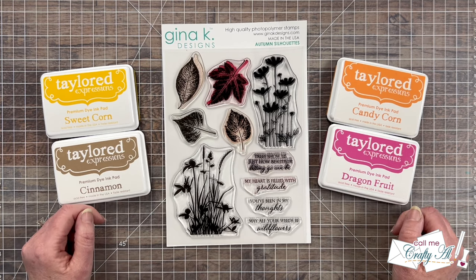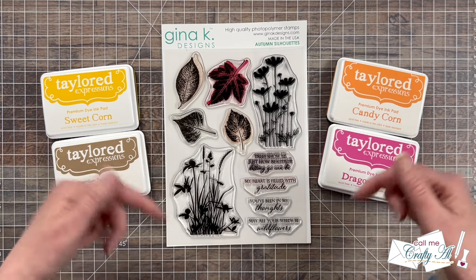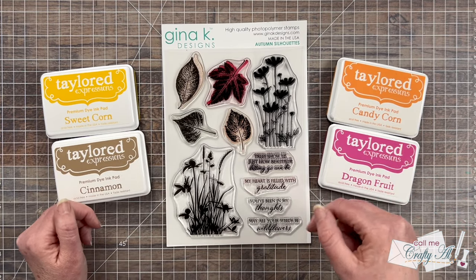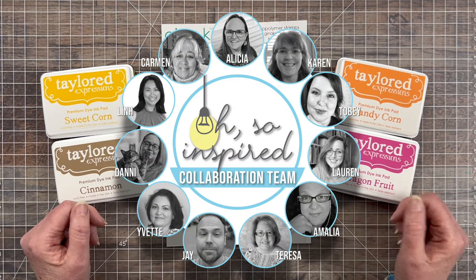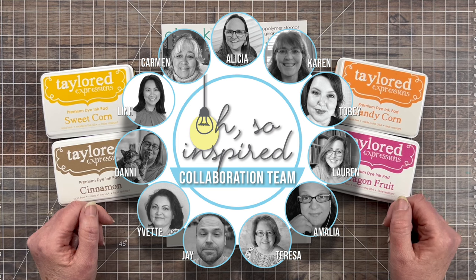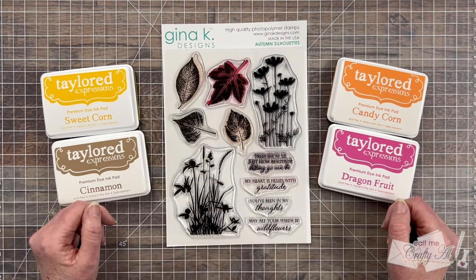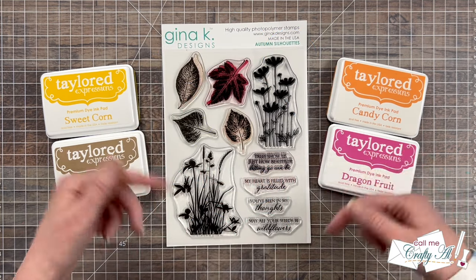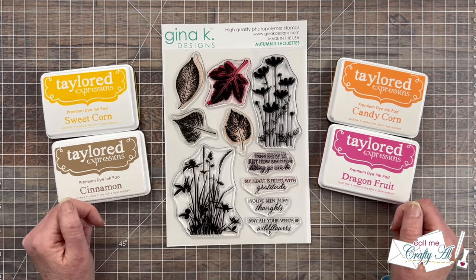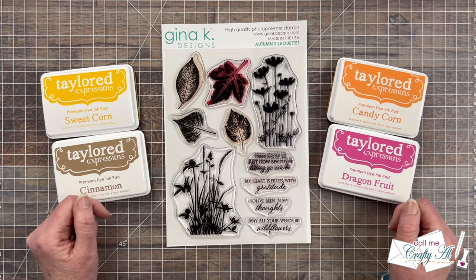Before I tell you what that is, I want to tell you how you can hop along. Down in the description box below I have a link to a playlist — you can click on that and see everybody's videos one right after the other. It's a one-stop shop. Everybody is also linked individually below, and at the end of this video an end card will pop up to the playlist.